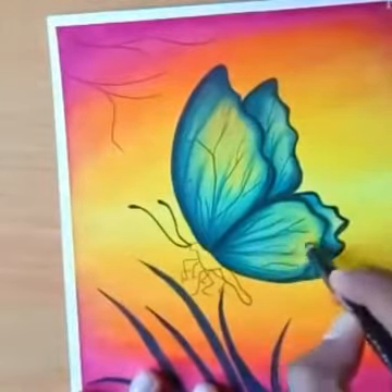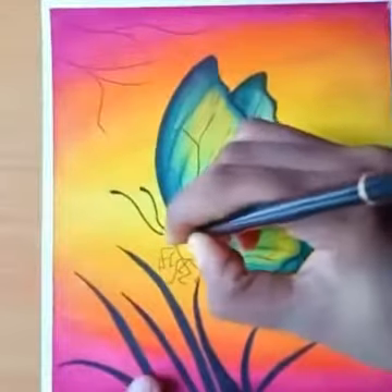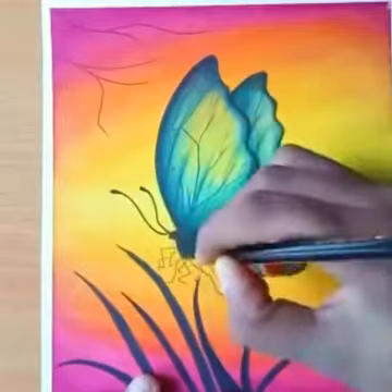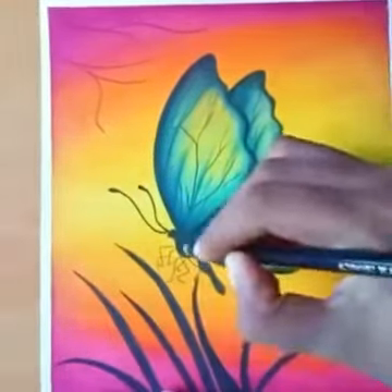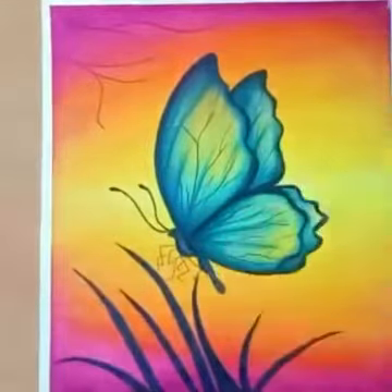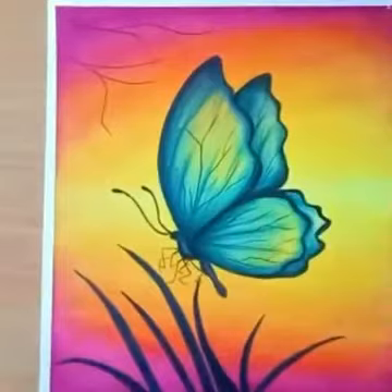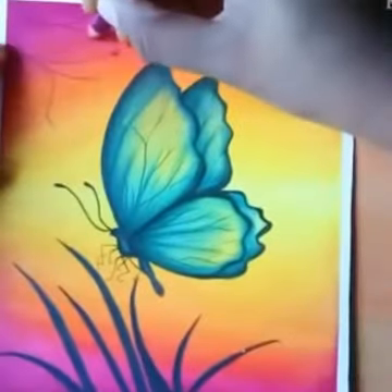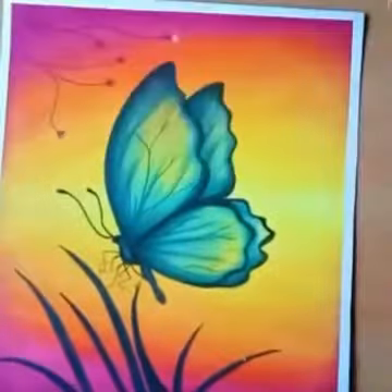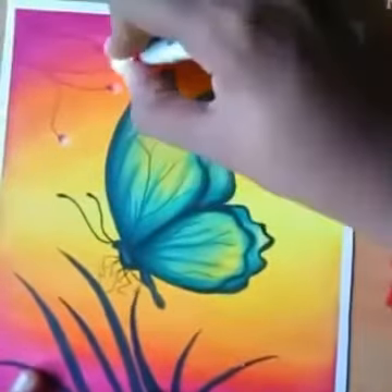Draw some lines here. Fill this portion with black pencil, and I use some white pencil also in the middle. Draw some flowers here, and send me a picture of your art too.